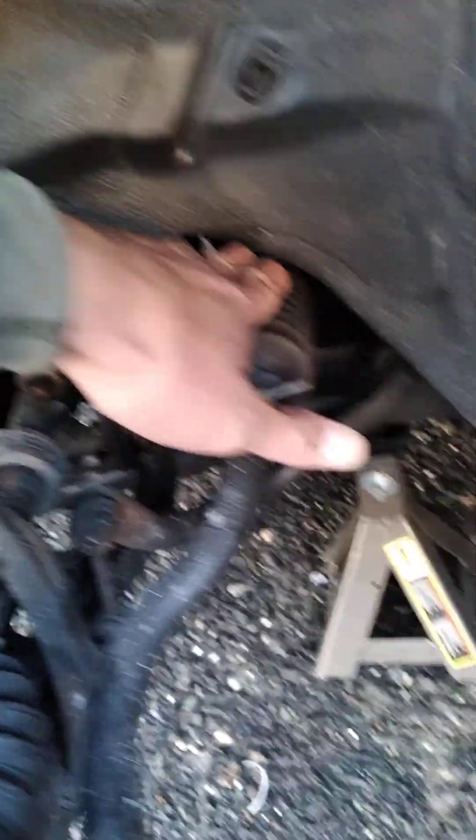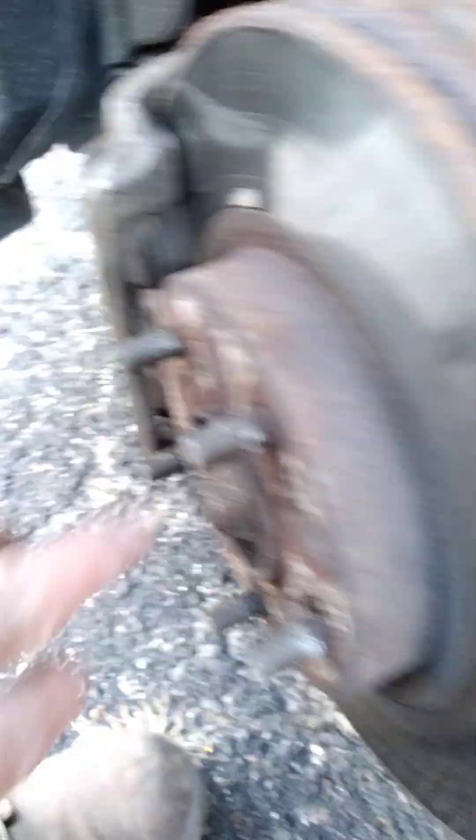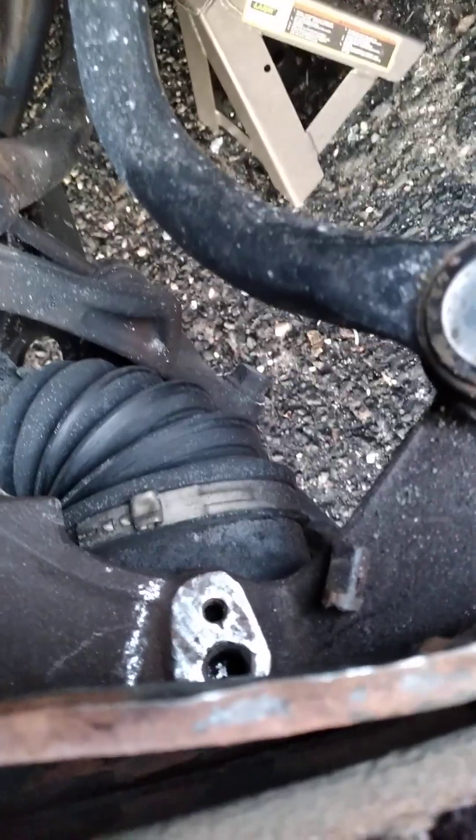I did this without removing any of the components. I've already done the steering rod — the outer — and I'm not going to remove the brakes; everything would come off otherwise. For all you mechanics out there, semi-pros, you know what I'm talking about.